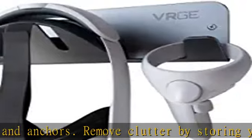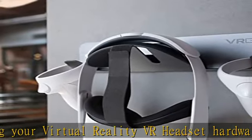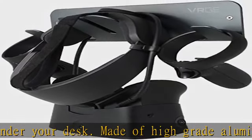VRGE stores HTC Vive, Vive Pro, Vive Cosmos, Oculus Rift, Rift S, Oculus Quest 2, PlayStation 4 VR PSVR, Valve Index, and WMR Mixed Reality headsets and controllers.